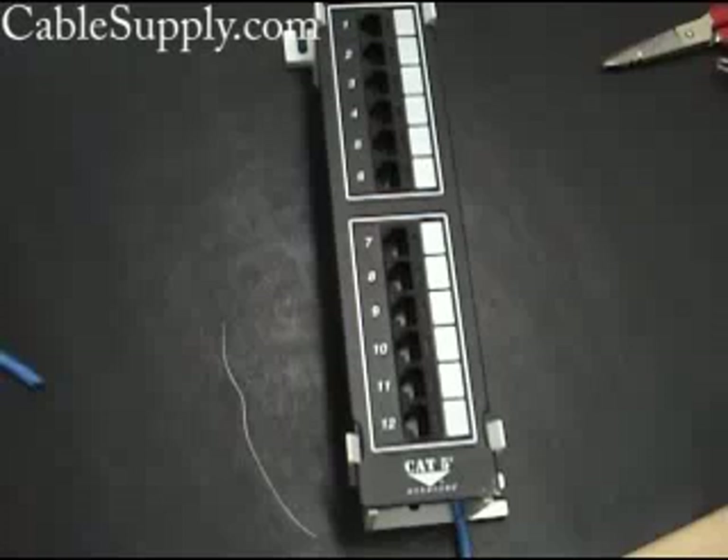So that's how you punch down a simple 66-type data 12-port patch panel. Thank you for watching our video. If you have any questions, don't hesitate to email us, and our website is CableSupply.com. Have a great day.